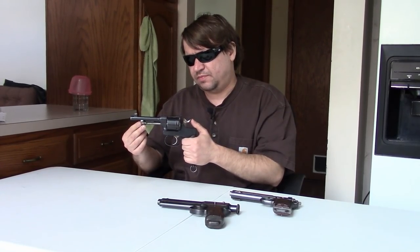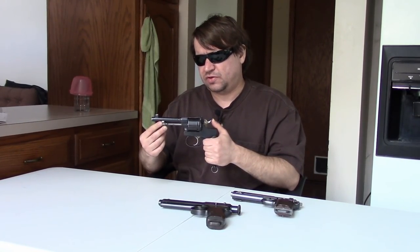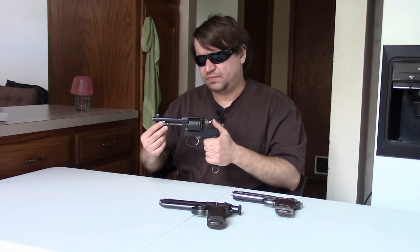The Rost Gasser 1898 here was the last in a long line of revolvers developed by August Rost. The other ones were in black powder. This is one of the first in smokeless and the first to be used in smokeless. It fired an 8x27 Rost cartridge.